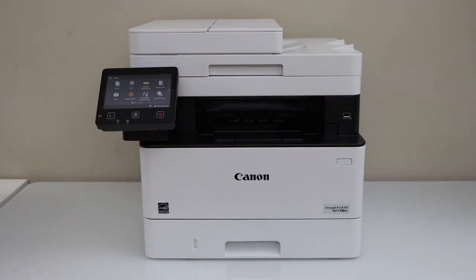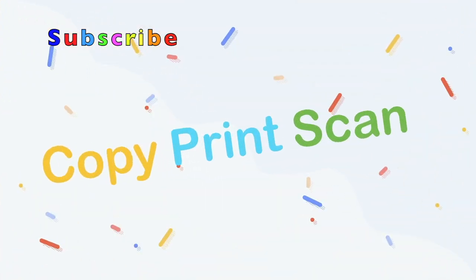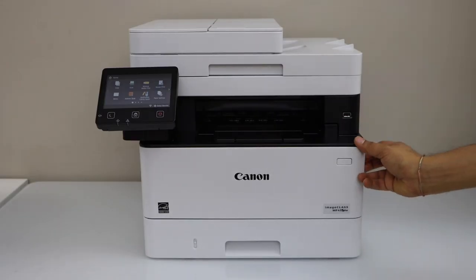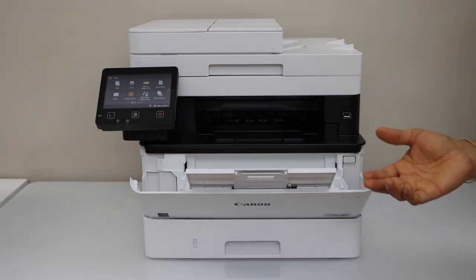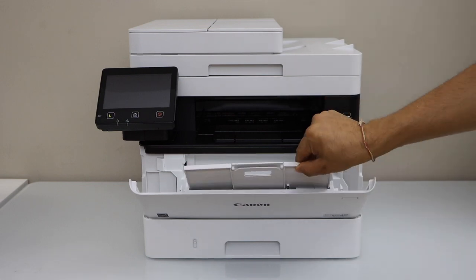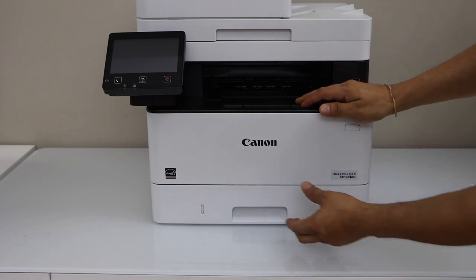In this video I'm going to show you how to load the paper in your Canon ImageCLASS MF452DW printer. This printer has two paper trays. The first is the paper tray on the top, where you can load legal size, letter size, or A5 and smaller sizes as well. The second paper tray is at the bottom.